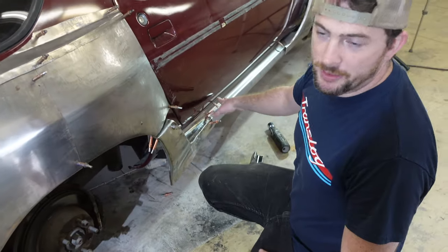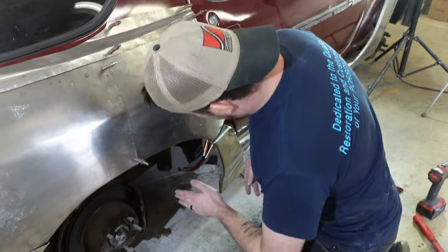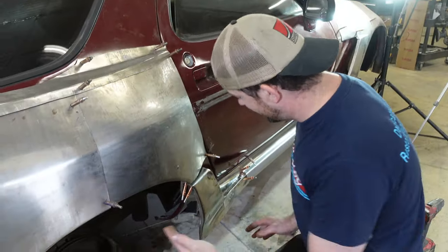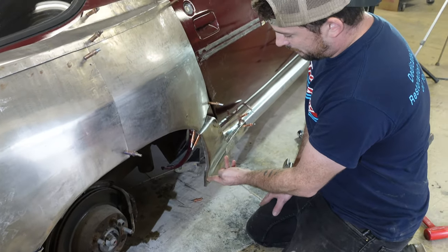We got this side welded up for now — I'm happy with it, I'm going to leave it alone. We're going to work in the back here and cap this off, so I'm going to pattern it, make it in steel, and then it'll actually hold it to where it's supposed to be.